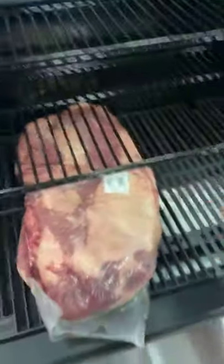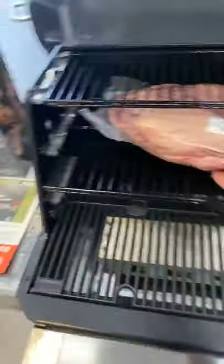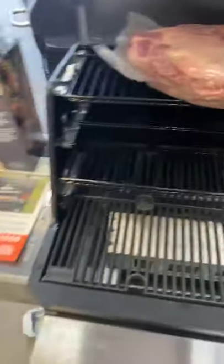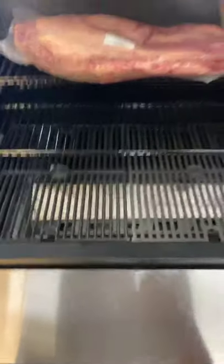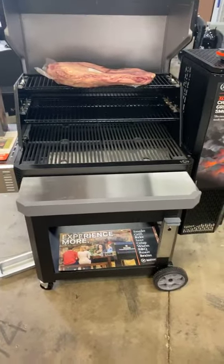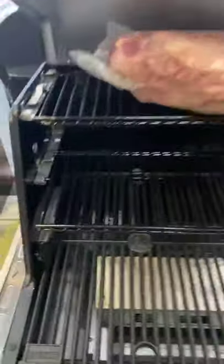You could probably fit two on the bottom. No problem on the middle shelf — even on the top shelf we got it, there's plenty of room. It ain't hitting. Overall pretty cool — we can fit a 12 pound brisket easily. Fit four on that bad boy — I would not sweat that.